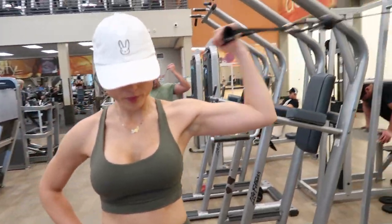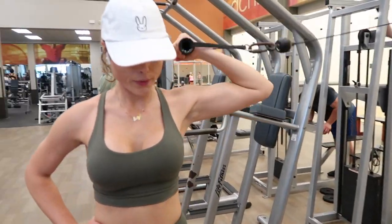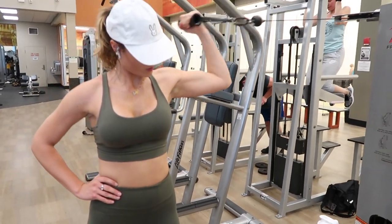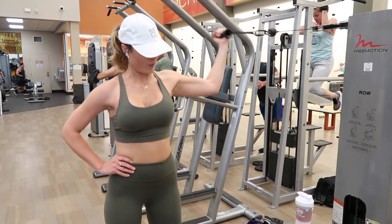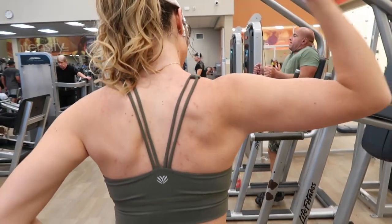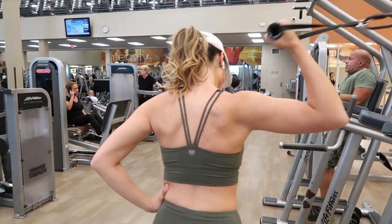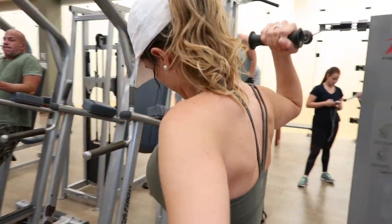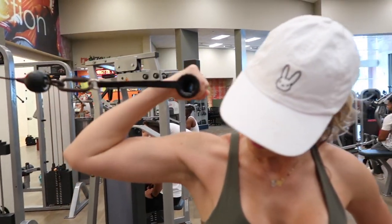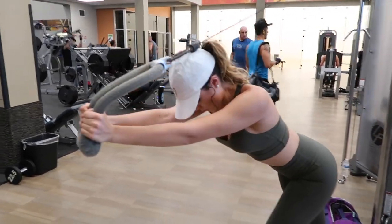These are called overhead bicep curls using the cable. I typically do this workout when the gym is pretty packed and I can't use free weights or the regular cables are being used. You can do them two separate ways — if you're trying to bulk your arms the form is different, however I am only trying to tone my biceps, so you really want to concentrate on bringing in your arm and activating your bicep. I'm not going too heavy here, just enough for some resistance and pull. I did three sets of 15.